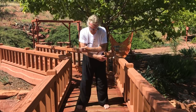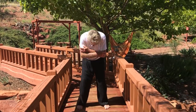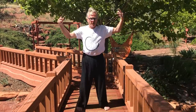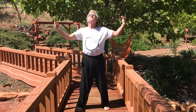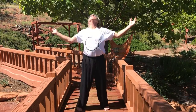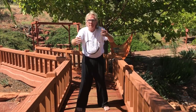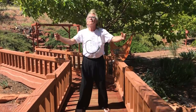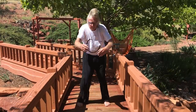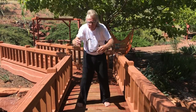Now bow forward, bring your arms across your chest, arch around your back, and then open and arch your back, opening the shoulders, opening the chest.